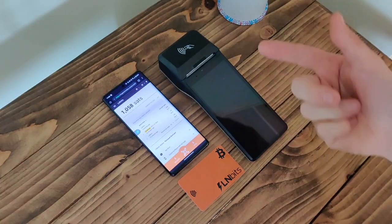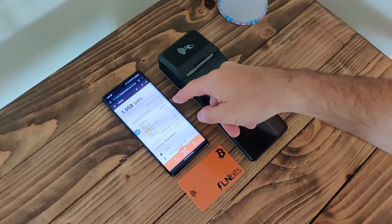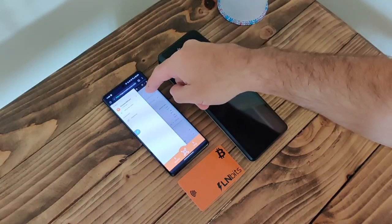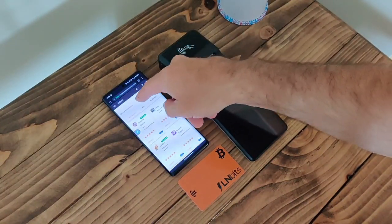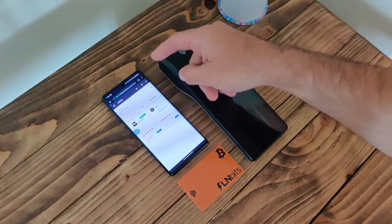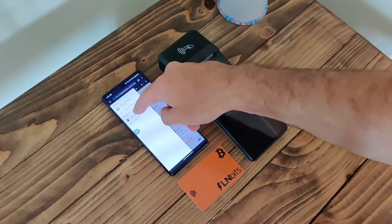So what I have here is my LNbits wallet displayed on this phone. First thing we need to do is enable the Bolt card extension. I'm going to go to Extensions, search for Bolt cards, enable it, and then in the side nav go into Bolt cards.